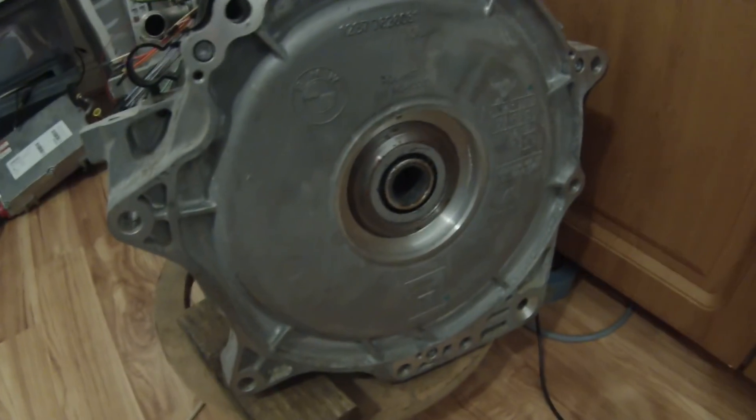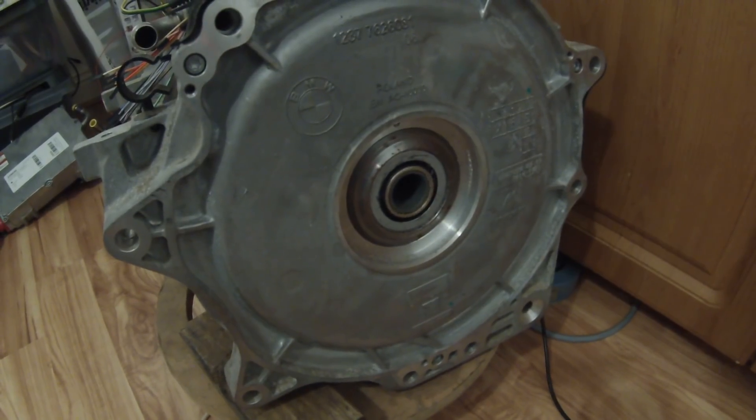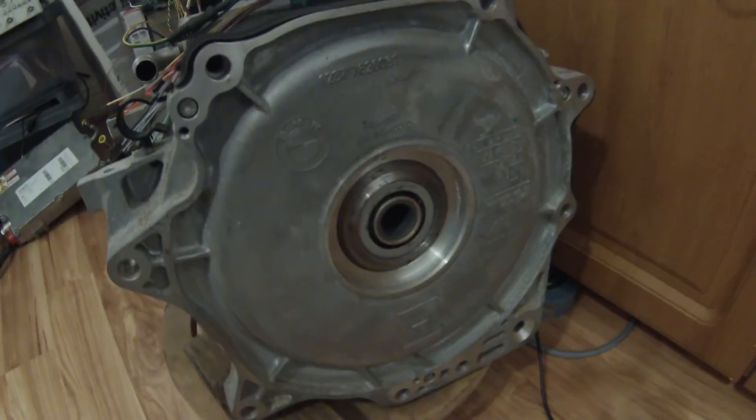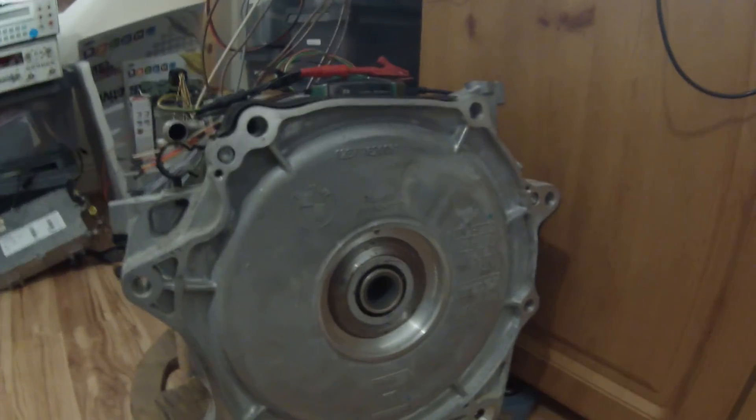Hello and welcome back one more time to our trusty i3 sub project. When you last saw me I was considering some pretty serious brain surgery, but I'm pleased to announce we got it. And here we go — we are running.